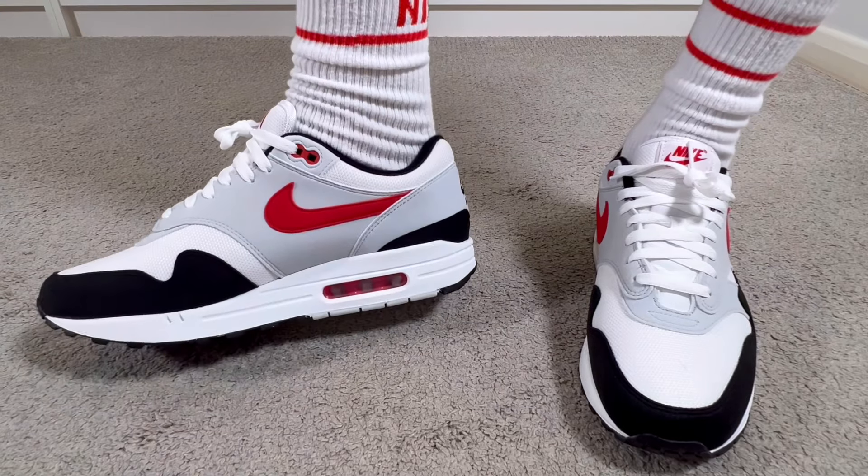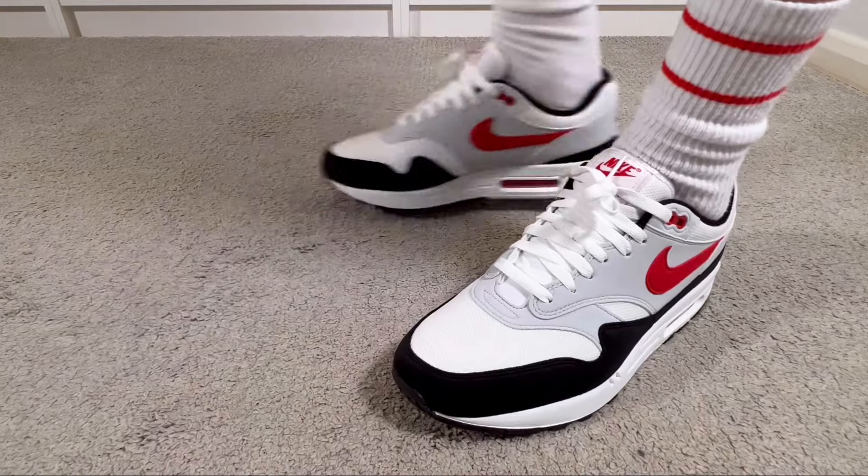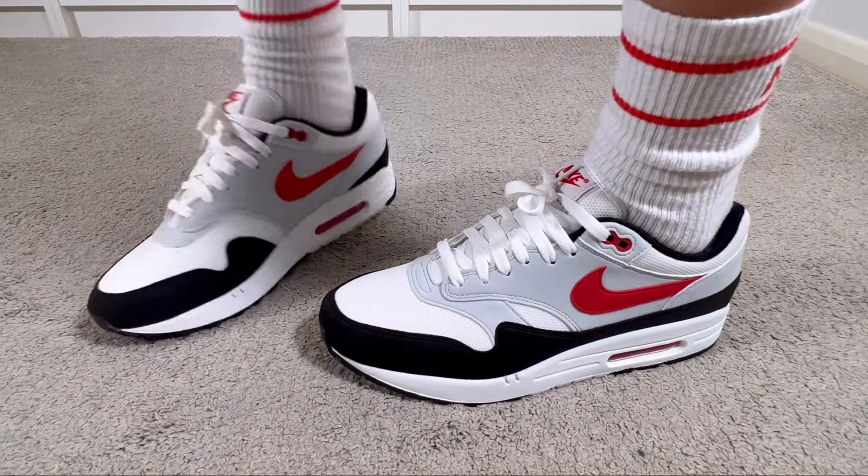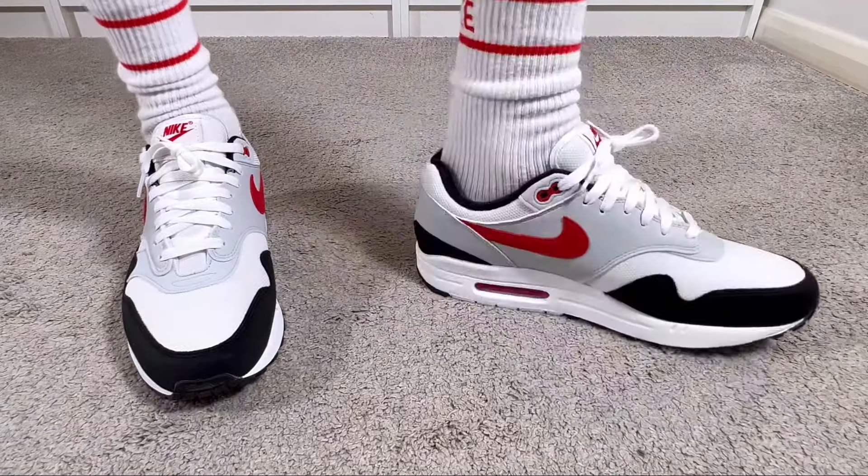Around six months ago I did a review for the Chili 2.0, and I just realized that if you take the red color out of that Chili 2.0, you're going to have today's pair. So let's go ahead and jump right into it.